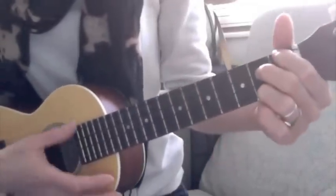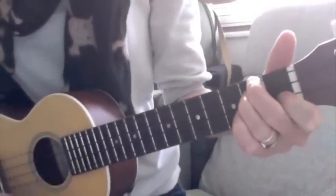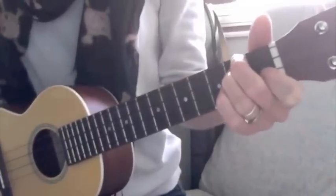The other two chords in the song are E7, which we've learnt already, and D minor, which we've learnt already. So those are the four chords that we need for this song.